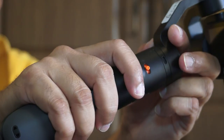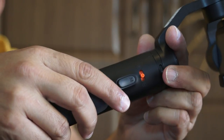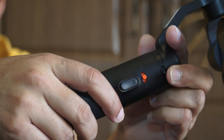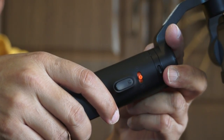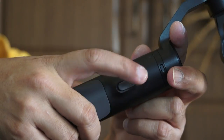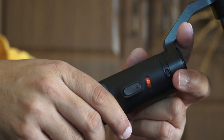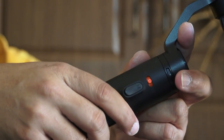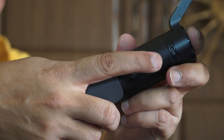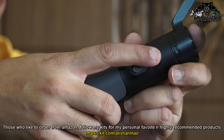At the front of the gimbal where your index finger rests, there are two buttons. One is a plus and minus slider — using this, you can easily increase or decrease the exposure value of your camera. This is an amazing addition; none of the gimbals I have seen so far actually offer an exposure value slider. So according to your shooting environment, you can instantly adjust the exposure value — a very nice feature.